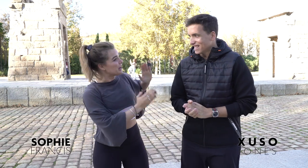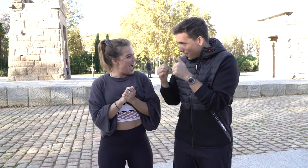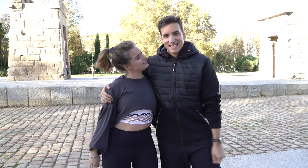Hello guys, welcome to Brand New Beyond Fitness. I'm here with Chusso Jones, which is insane because he's one of the best singers of Spain. I'm very happy to be here with you, to be in Templo de la Boda Madrid and having you here to do some exercise together. Let's go, vamos!